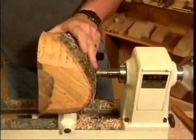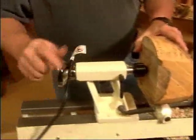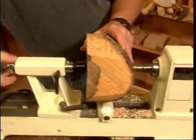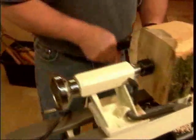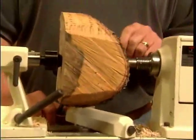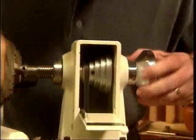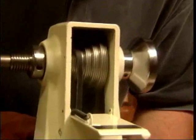So this goes in here. I'm going to bring up the tailstock, lock that in position, and put a little pressure on it. Now before we turn this on, first of all we want to make sure that it's going to clear the tool rest. But before we start this machine, we've been doing spindle work and we want to reduce the speed for the faceplate work.